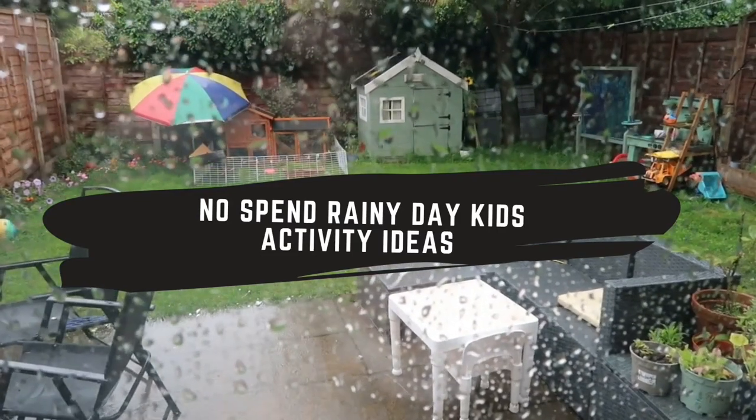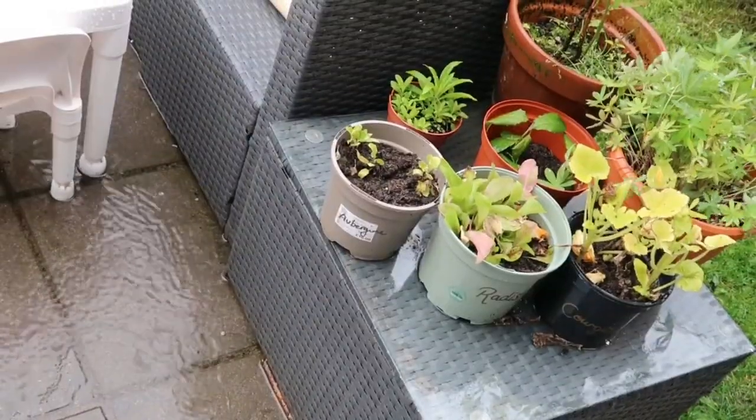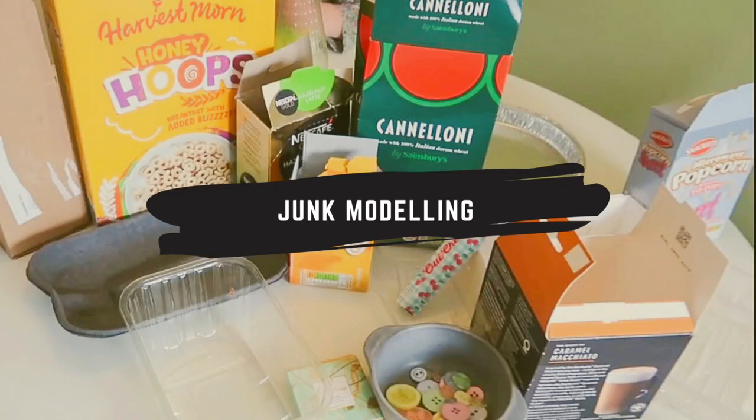Hello my lovelies. I don't know about you but where I live it's like the weather didn't get the memo about it being the summer holidays. I thought I would share with you a few quick, easy and free activities that you can do with the kids at home.